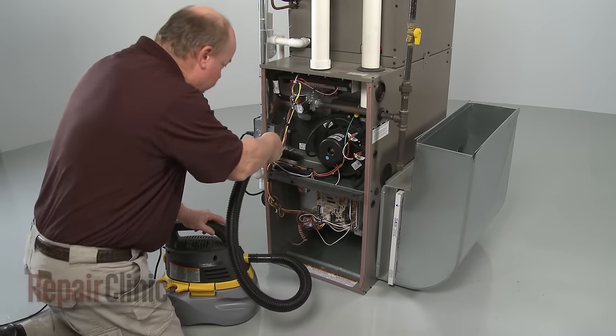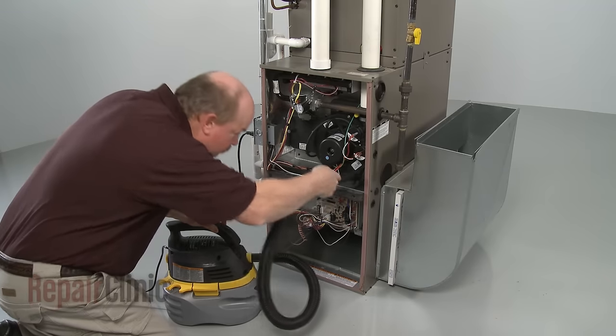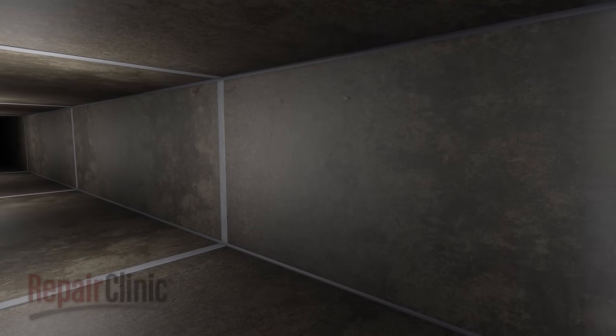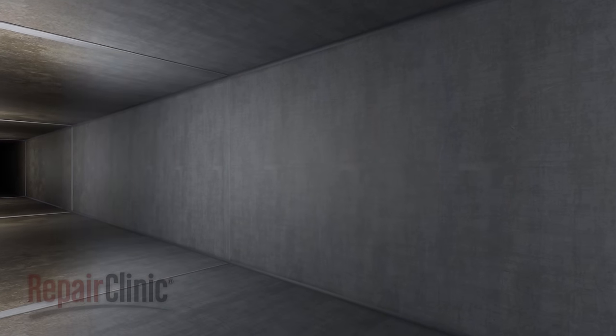Once a year, you should clean out the interior of the furnace itself using a vacuum with a long attachment. Every few years, consider hiring professional ventilation cleaners to clean out your home's ductwork.